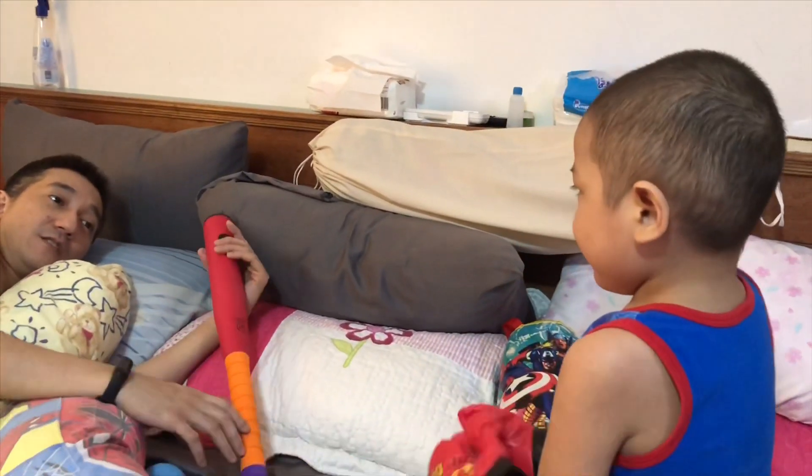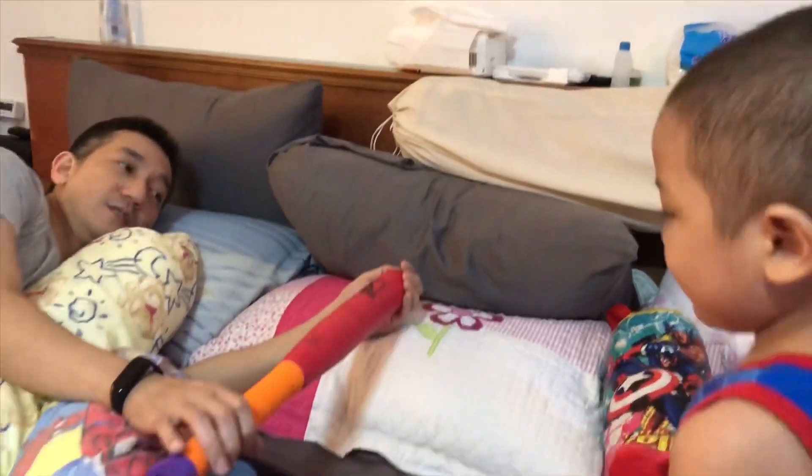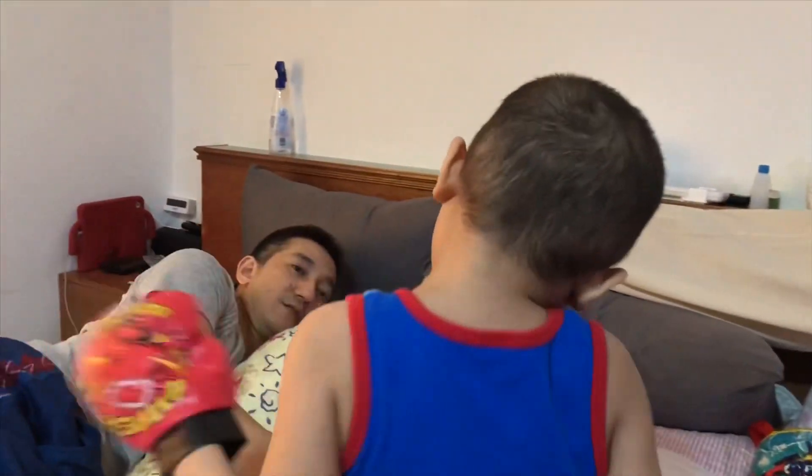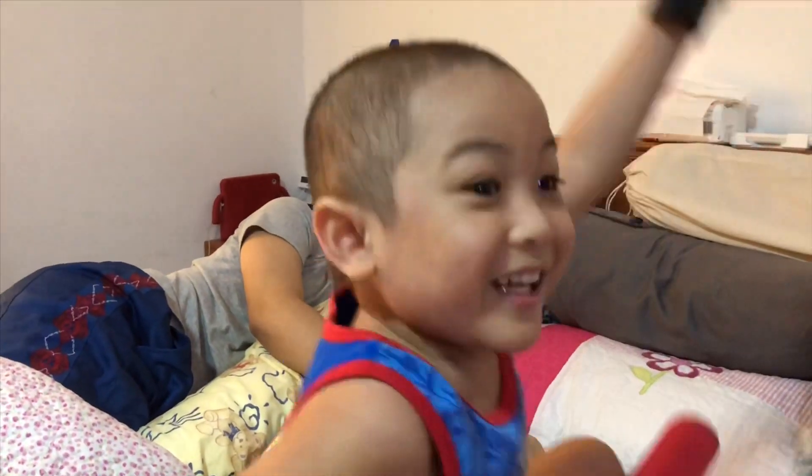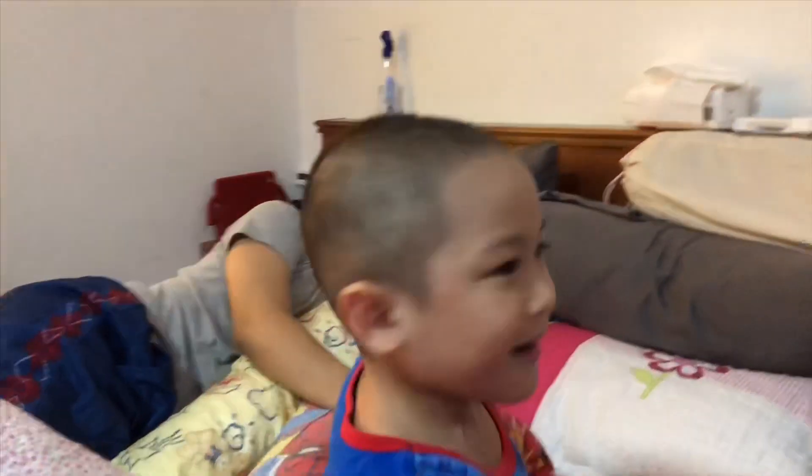Thank you for watching! Basti, thank you for being with us! Thank you for watching Great Basti Story Collection! Can you show everybody your face? Don't forget to click like and subscribe! Bye!